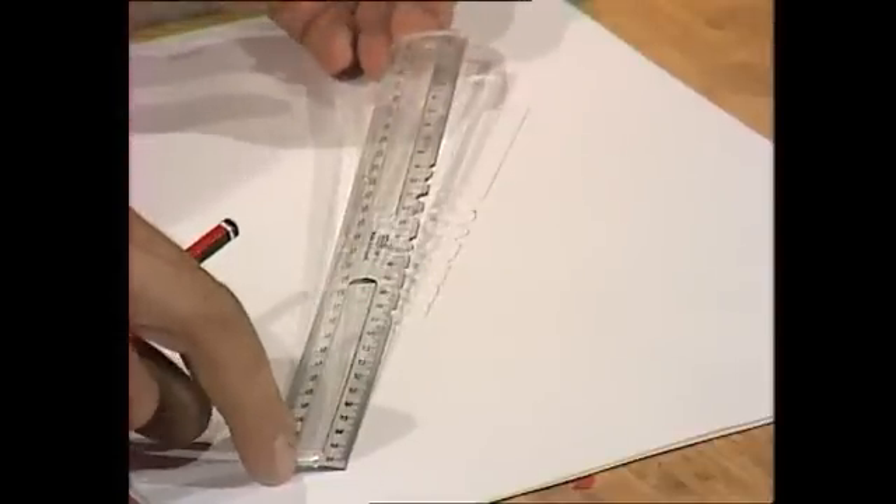But if your ruler's like that, it's no good for drawing straight lines anymore. It is, however, good for drawing curvy lines, particularly enlarging — simple drawings of this kind, or more complex ones, depending on how good you are and how good your pantograph is.